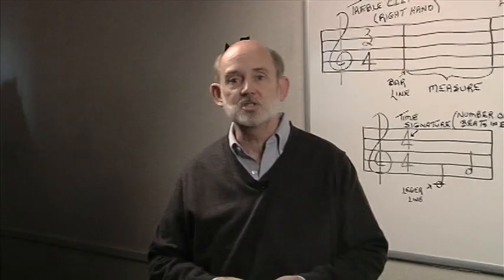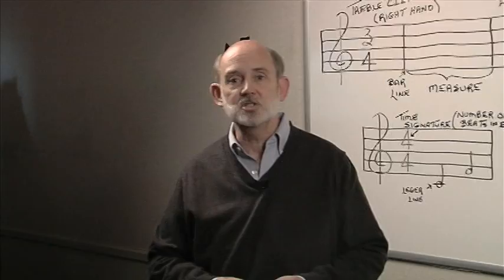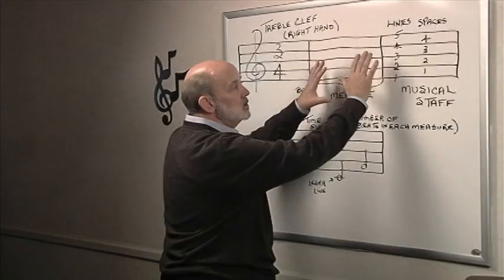Music is a language and like any other language it has notations, signs and symbols. As we look up here we have the framework in which we write our music on. It is what we call the musical staff.